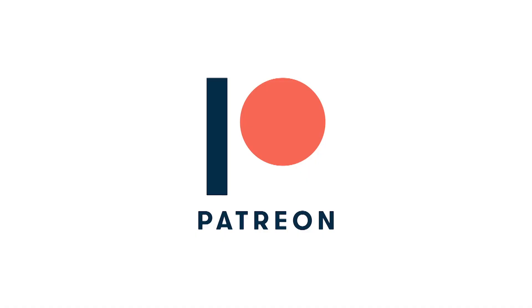If you enjoy this video, consider supporting us on Patreon for just $5 a month. Click on the card in the upper right-hand corner for more information.